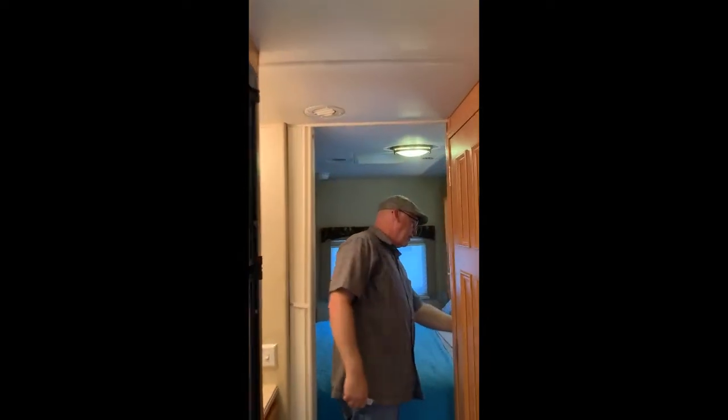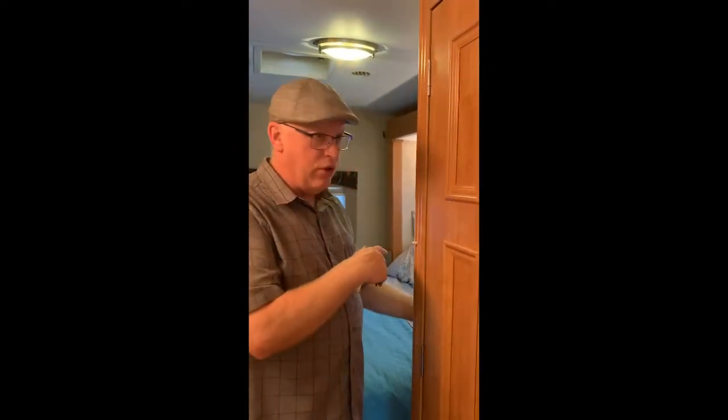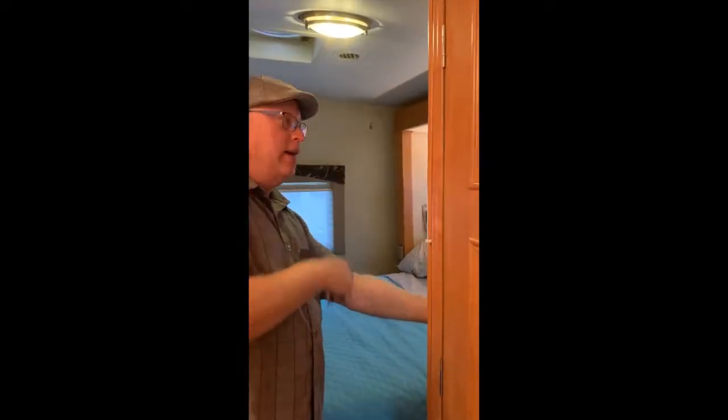I'm going to go ahead and put out the bedroom slide now — there's a little switch right here on the side. I like the fact that the bathroom, the vanity, and the bedroom all have their own light switches. On each side of the bed you've got two reading lights. The one on the left has the original bulb; the one on the right has been upgraded with an LED, which is just as bright but not nearly as hot.